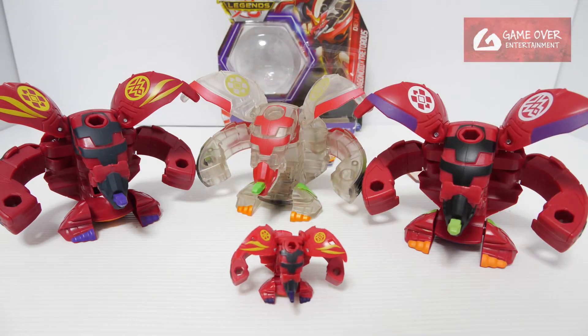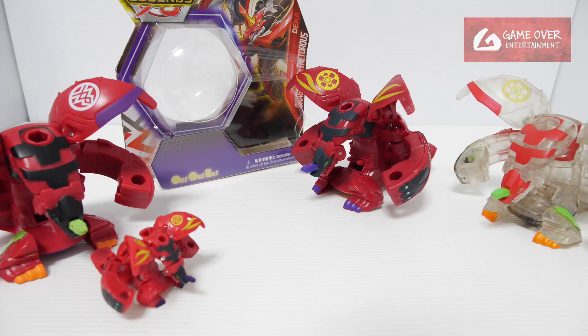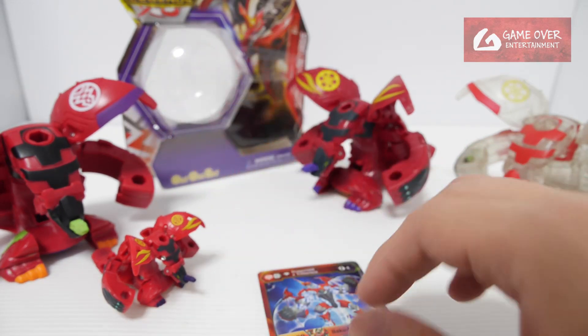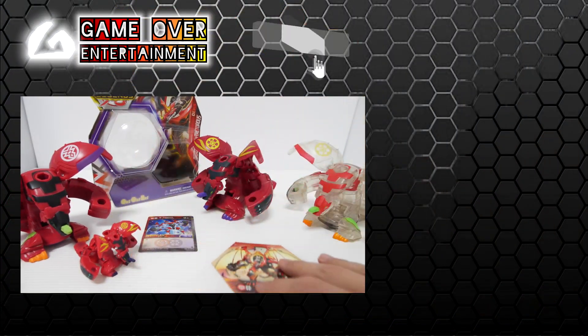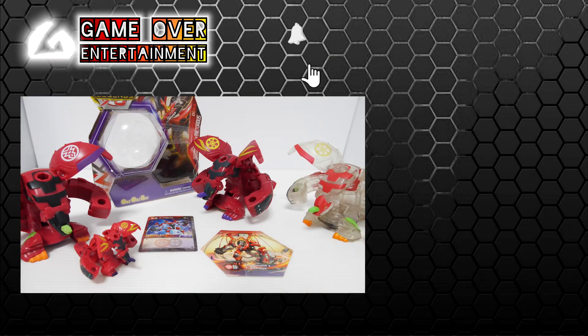So this has been my unboxing of Pyrus Darkus Dragonoid X Teteris Dekas. We got his Diamond Evolution card for some strange reason, and the Dekas Bakugan. Thanks for watching — if you enjoy this content, please click the like button and subscribe. See you in the next video. Bye!